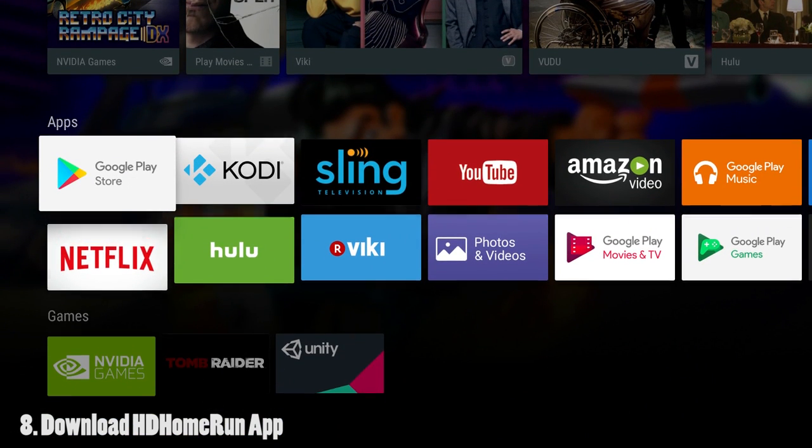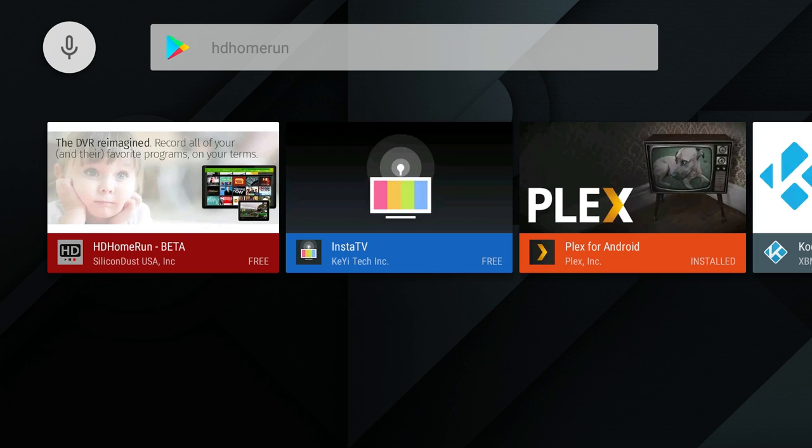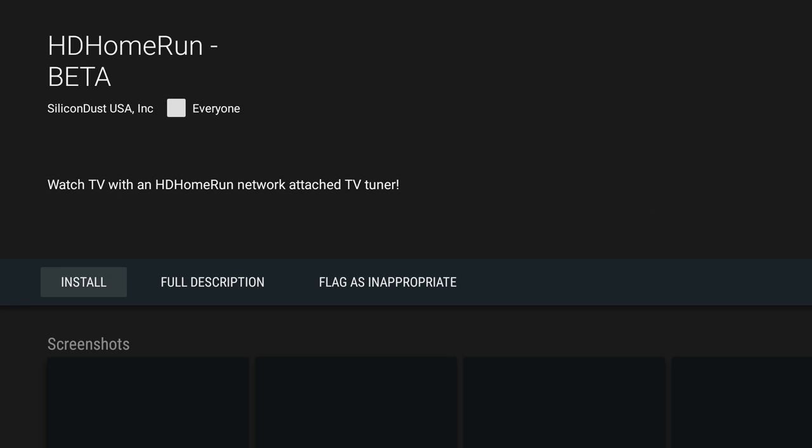Next, go to your Nvidia Shield, open the Google Play Store, and using the voice search button on your remote, search for HD Home Run. Click on the HD Home Run app and install it.